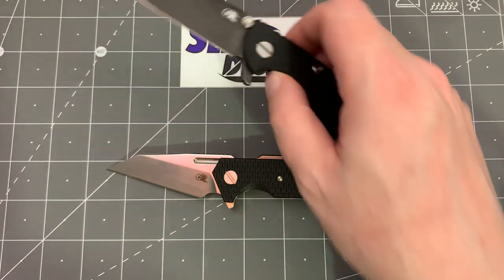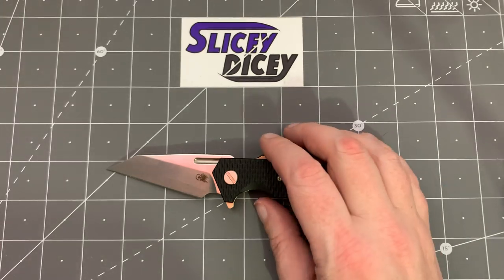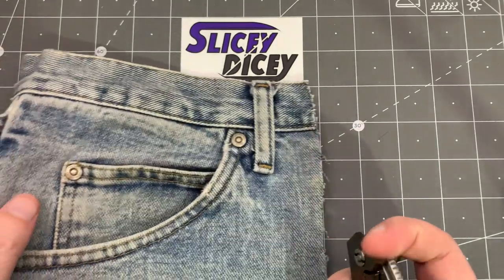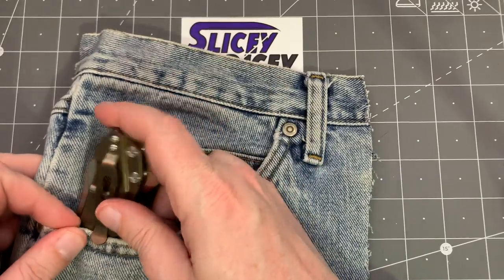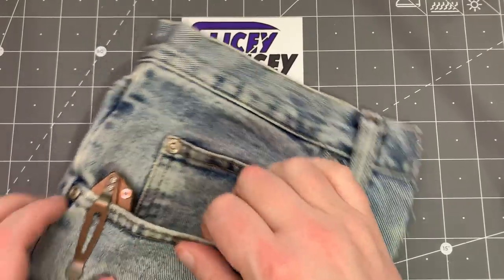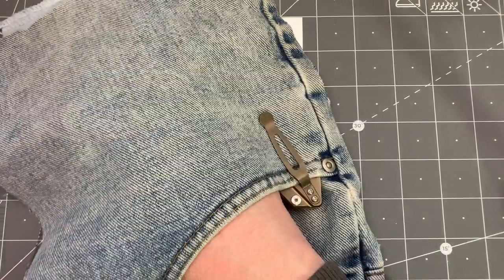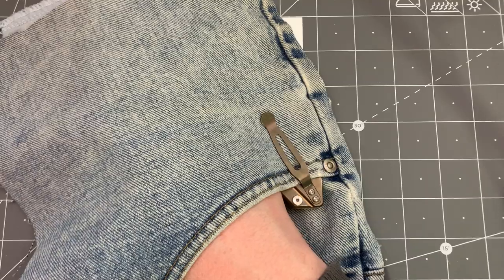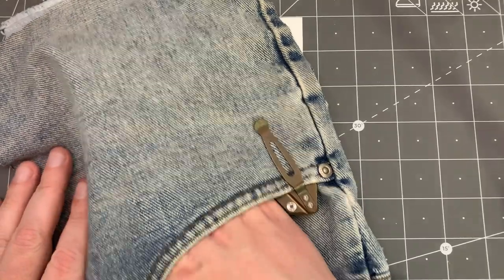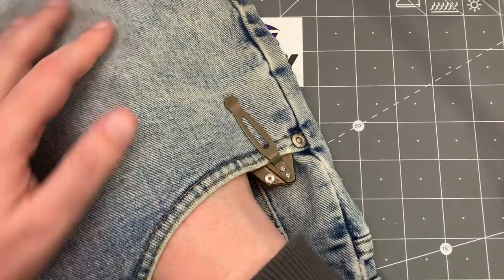It feels every bit a big bruisey Hinderer, but it isn't — it's a small little thing. And at 4.2 ounces, yeah, it's well above that ounce-per-inch thing we always talk about, but it's still a very reasonable weight. They're never hard to get your hand past — not bad at all to carry. I remember my old one: I had one pair of jeans that it was really hard to get in and out of, but other than that it was always fine. You can feel the flipper tab a bit, but it's not obnoxious.